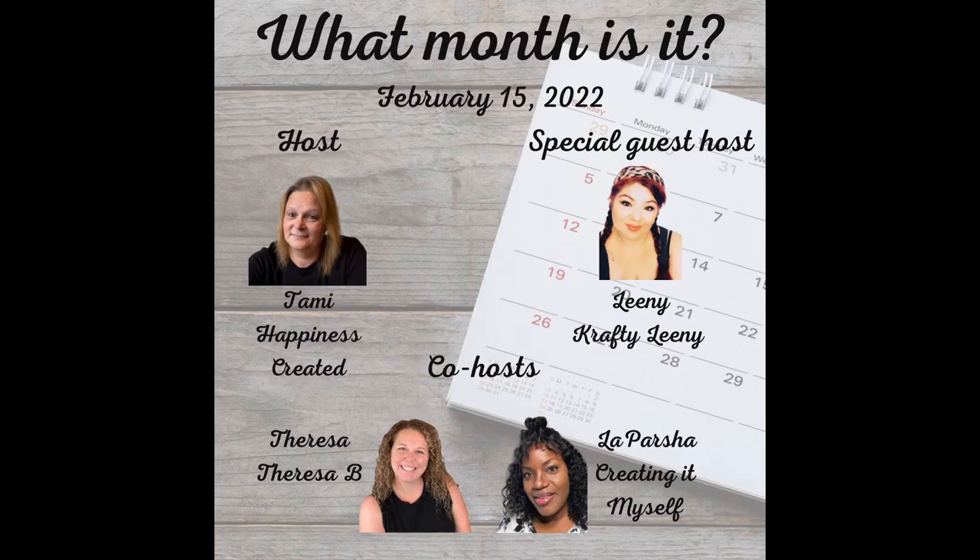This video is part of a playlist hosted by Tammy from Happiness Created and co-hosted by Teresa from Teresa B DIY and LaParsha from Creating It Myself. Special guest host is Leanie from Crafty Leanie, and links to the playlist and all of their channels will be listed below.